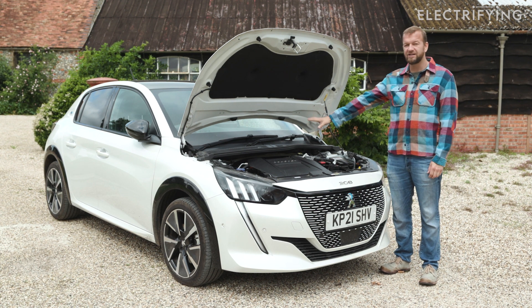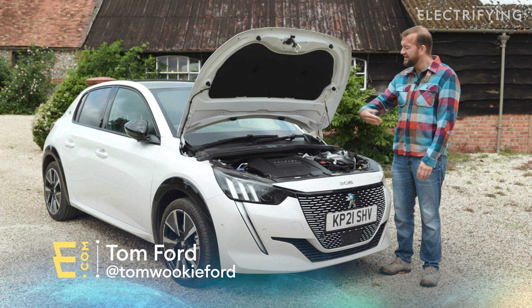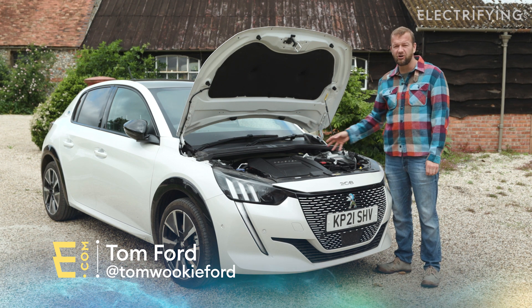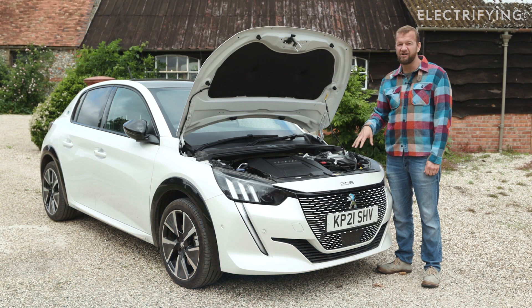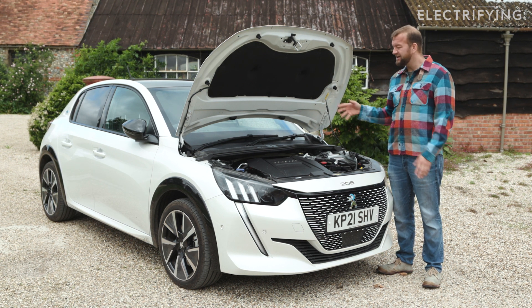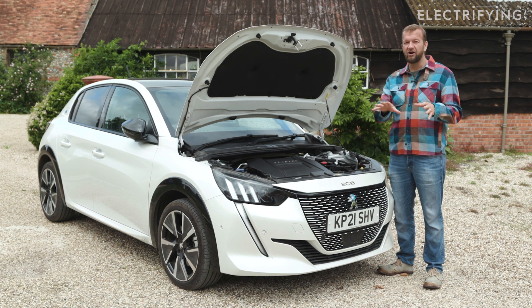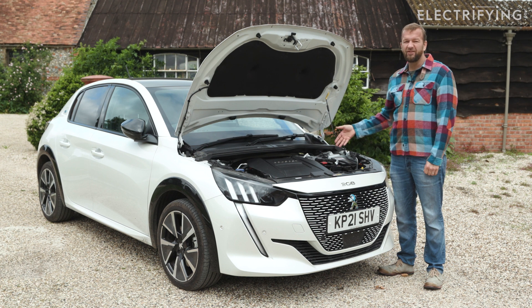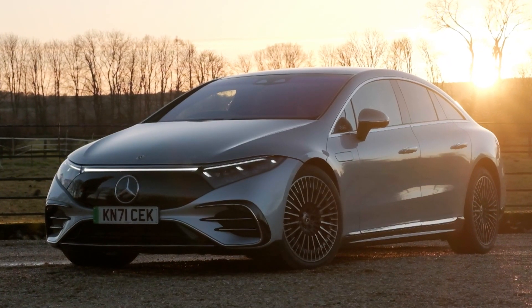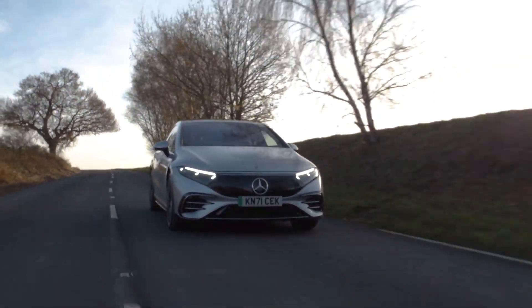A lot of these cars, like this Peugeot E208, share their architecture with a petrol or diesel equivalent and have snouts that are positively filled with electric motors and all of the electronic control units that supply and regulate them. Ease of servicing could be another reason, and a lot of these cars are actually made on the same production line as their ICE internal combustion equivalents, so doing it like this saves money and complexity. Mercedes use the same theory as Fisker for the EQS — the bonnet doesn't even open, unless you're a mechanic who's been on the right training course.